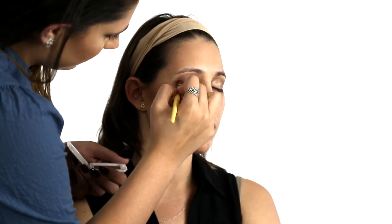Next, we will start building color to really accentuate your eyes. With your medium toned eyeshadow, begin applying a layer of this color to the crease of your eyes. Be sure to blend as you go. Blending is the most important aspect for a smoky eye look.